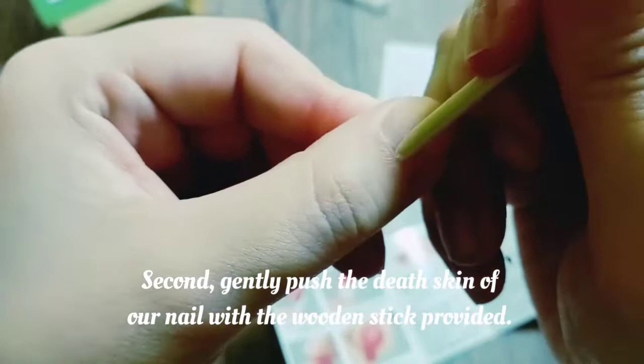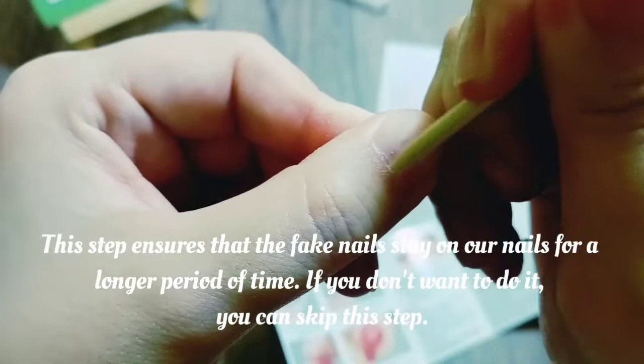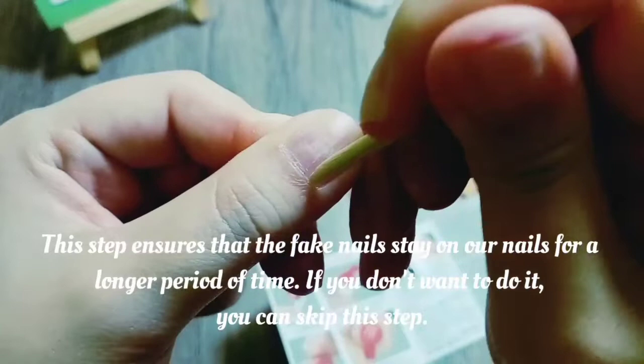Second, gently push the dead skin of our nail with the wooden stick provided. This step ensures that the fake nails stay on our nails for a longer period of time. If you don't want to do it, you can skip this step.